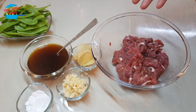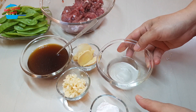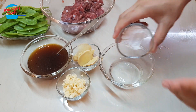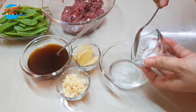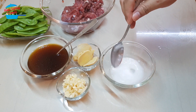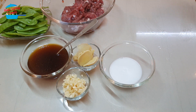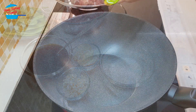The flour helps make the meat soft, not too hard. I've marinated all the ingredients, and I have about 3 tablespoons of water here, so I'm going to mix it with the flour. Alright, that's done, so we can go and cook it now.